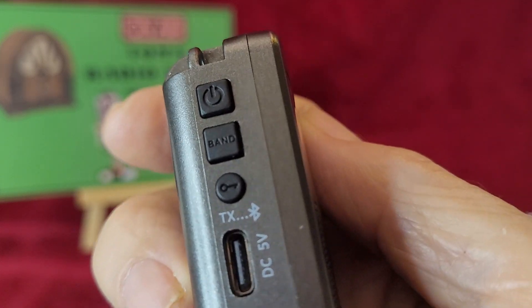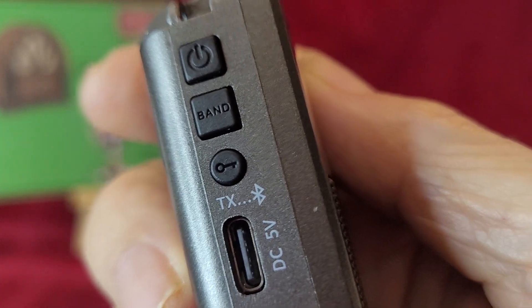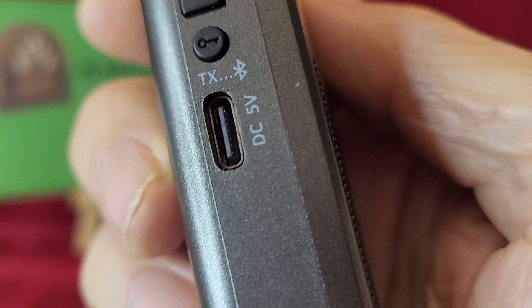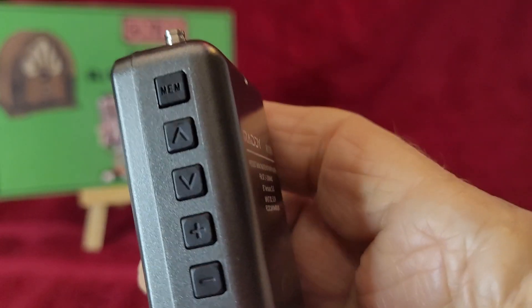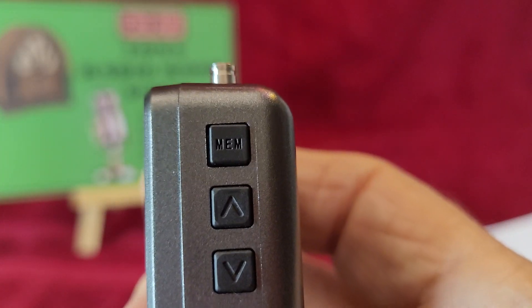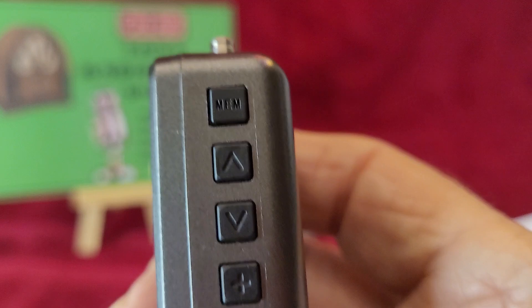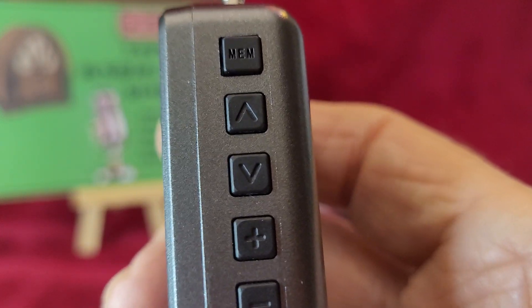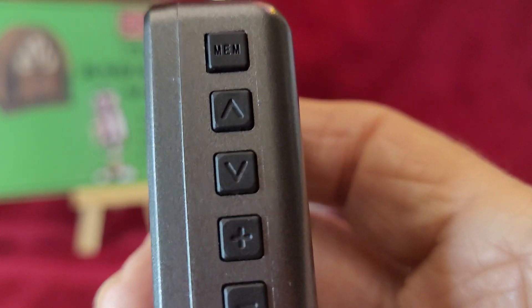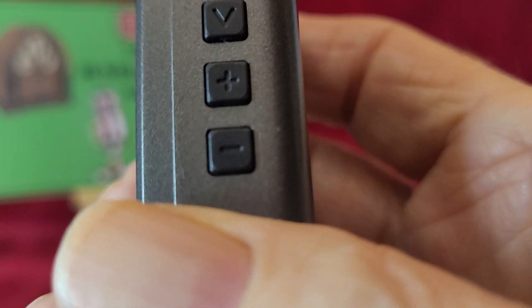The next button down, with the key on it, is the lock, and there's a little surprise there I'll tell you about. And then there's the USB charging port. On this side, we have the memory button to go into memory mode, because it has automatic tuning and storing. And then you can sequence up and down through either the memory channels or through the frequencies.